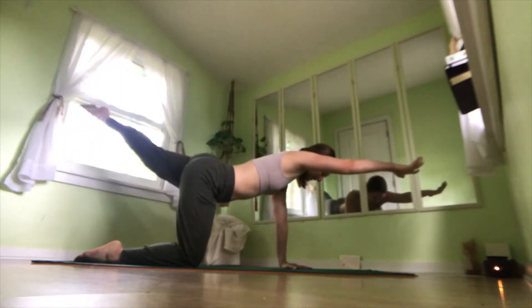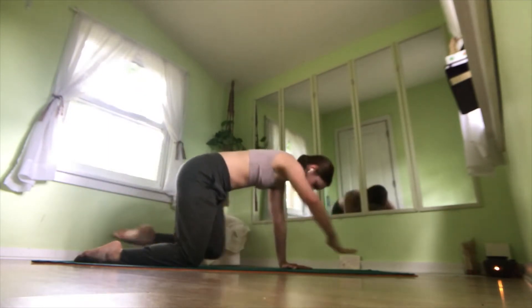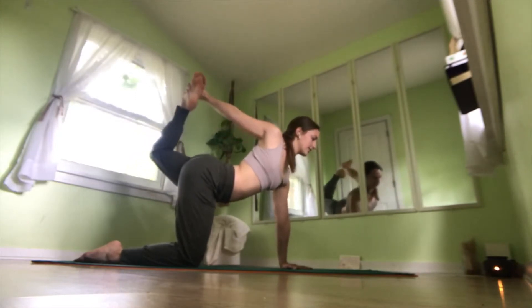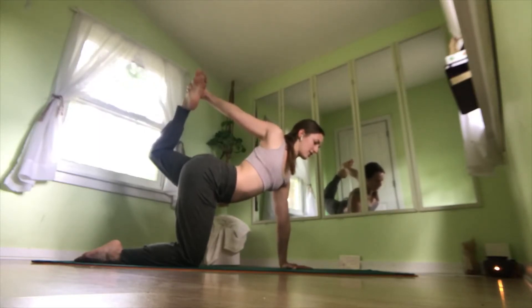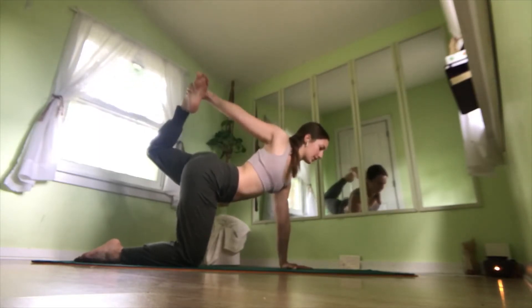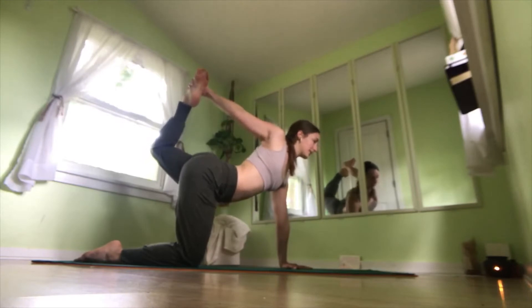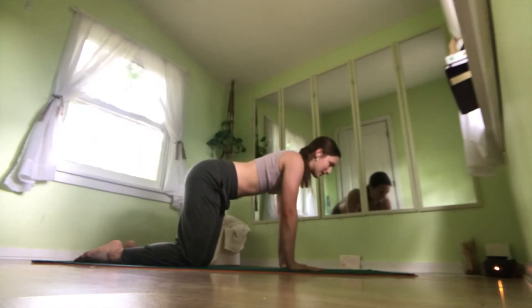One more: inhale, lengthen. Exhale, curl everything together. Inhale, lengthen, reach around, grab your foot, and extend out. Pressing your foot into your left hand, stretching your quad, your hip flexor, your shoulder, while also working on balance and core stability. One more inhale here. Exhale, reach long, and bring everything back down to the mat.